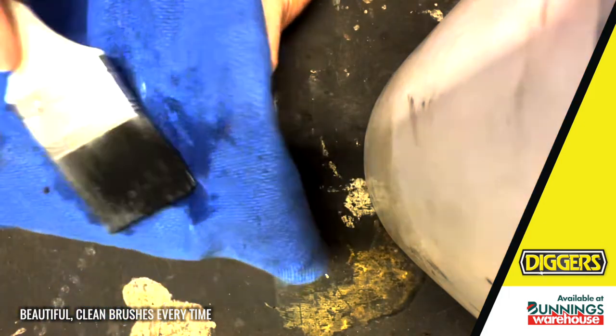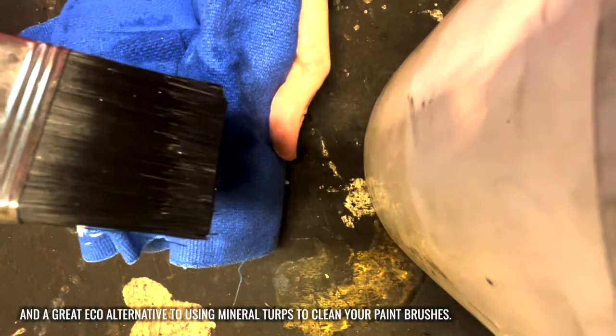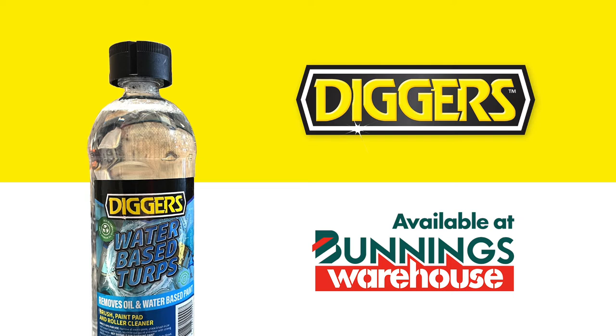Beautiful clean brushes every time and a great eco alternative to mineral terps to clean your paint brushes. Available at Bunnings. Not suitable for thinning paint.